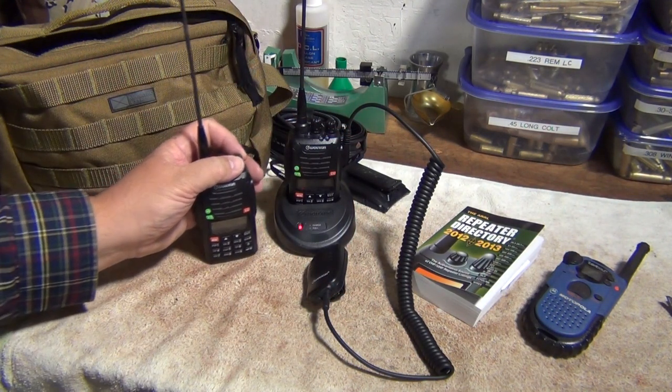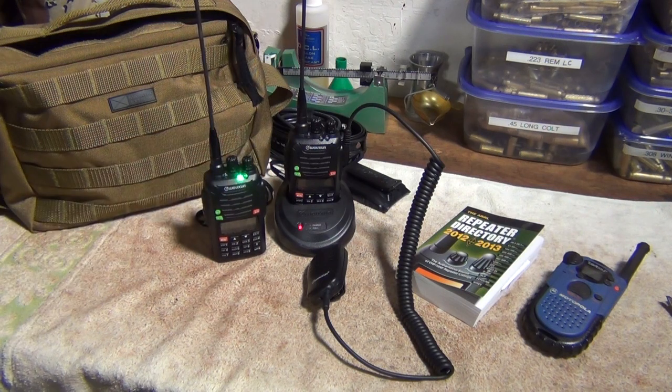Ham radio. If you're doing any kind of prepping or preparedness, or just want to be ready, or if you want to communicate with the outside world when everything else doesn't work, ham radio is probably one of the best ways to do this. The frequencies available for most folks are on what they call the 2-meter band, the 70-centimeter band, the 10-meter band, and the 6-meter band.